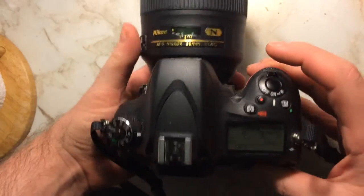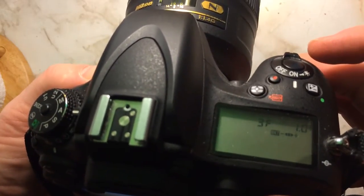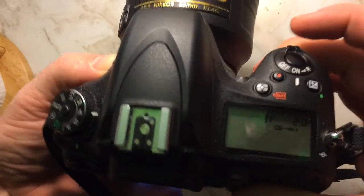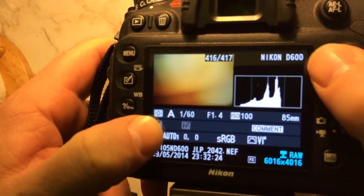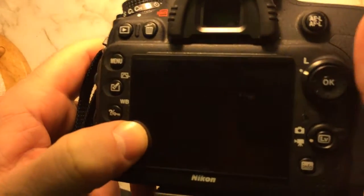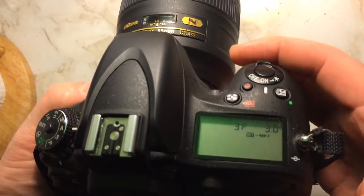I have it on manual focus just for this test. So that's plus one, regular, minus one. Then we'll change it to two — so plus two, regular, minus two, plus one, negative, minus one. Just push the bracketing button, hold it in, and move the front knob to get the exposures you want.